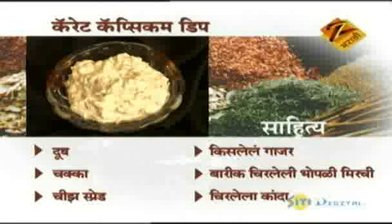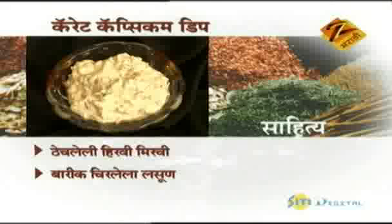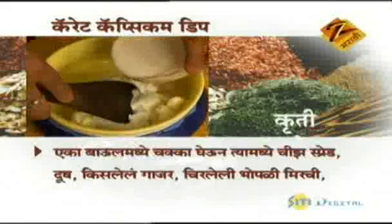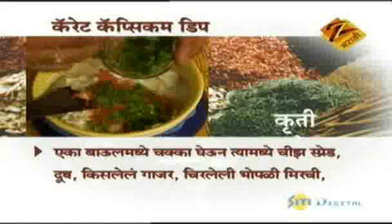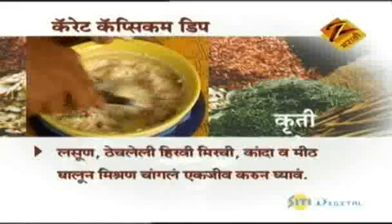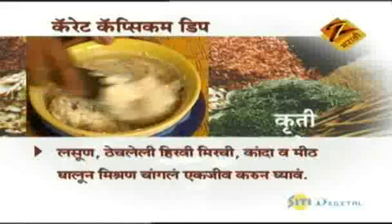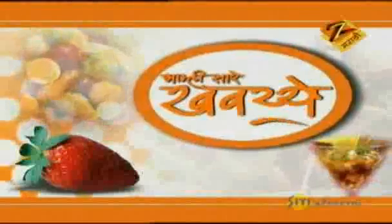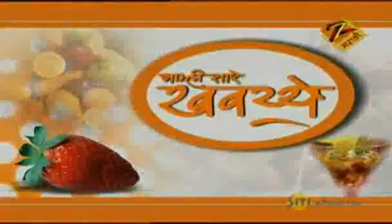Carrot capsicum dip — pour the milk. First, in the mixture: chakka (hung curd), cheese spread, dood (milk), grated carrot, chopped capsicum, chili, garlic, watleli mirichi (ground chili), kanda (onion). Mix everything together — carrot ka (carrot).